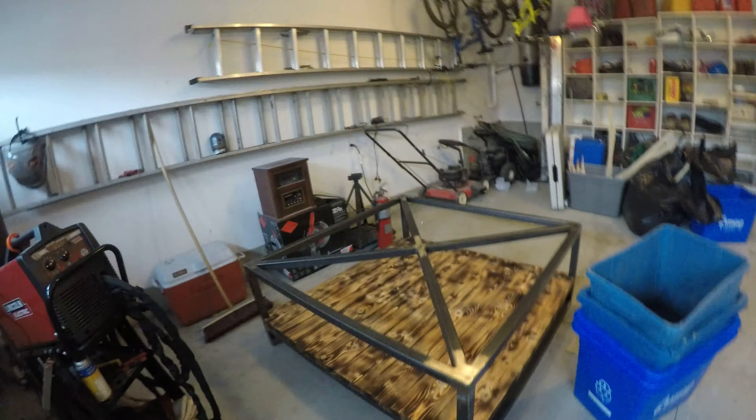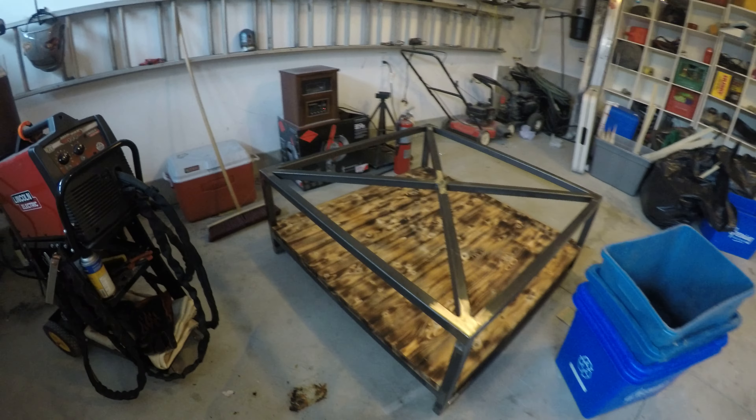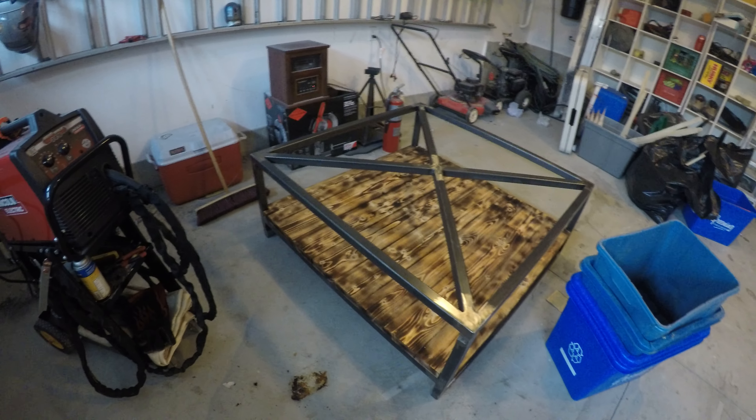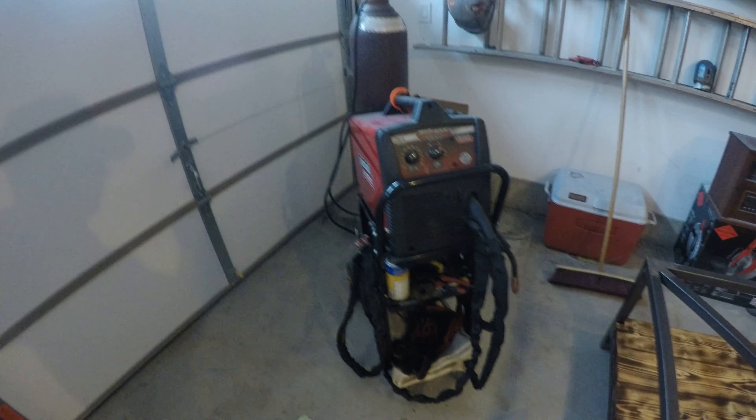This is a coffee table I recently made. I'm currently waiting on a half inch piece of glass to come for on top of here. So back to my welder.